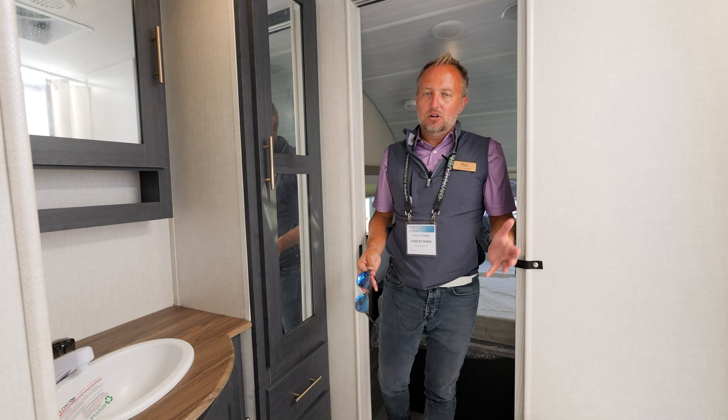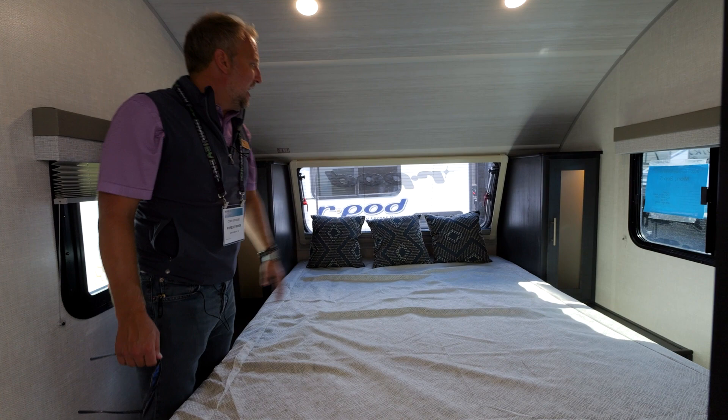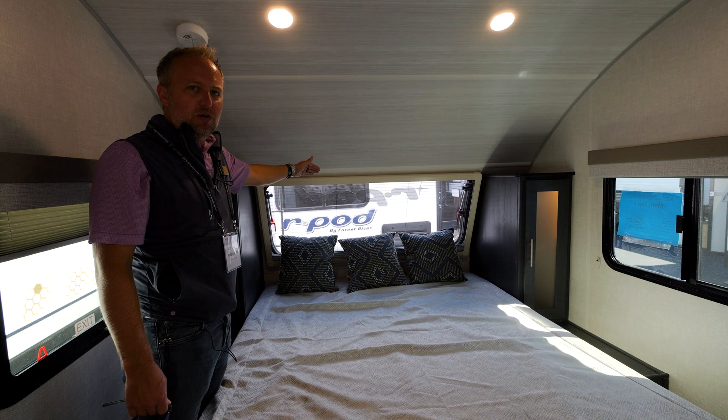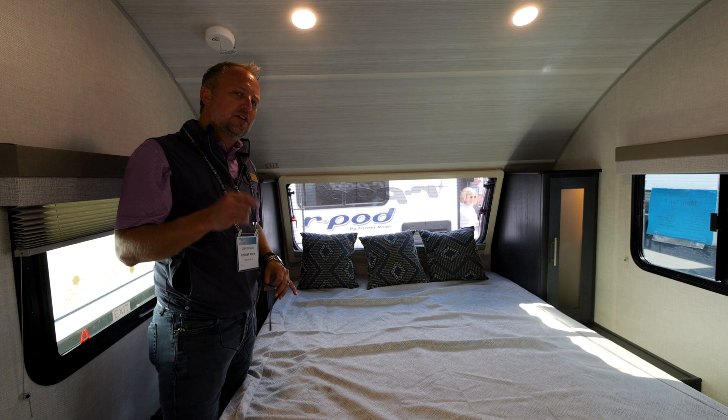This R-Pod is just over 4,000 pounds and about 25 feet long, but check out the master quarters. For those with an eye for detail, we've got our new cosmic graphite pillow and bedding package. Up front, you've got an integrated shade system with a bug screen — that window opens up so on a cool evening you can ventilate the front with both sides and the front window. Just another unique feature from R-Pod.